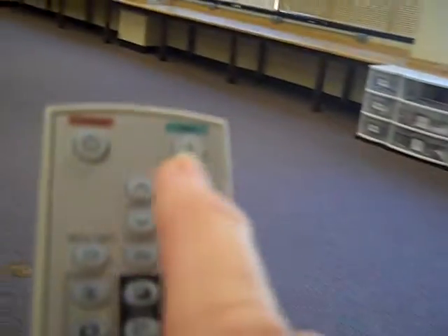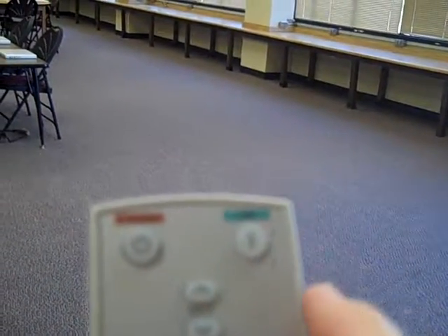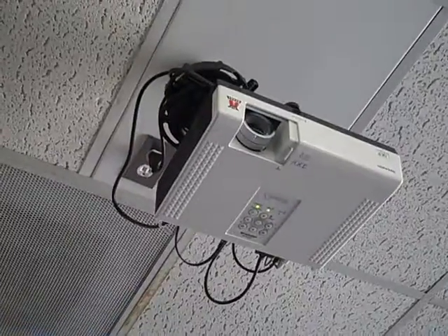Once you get those three things plugged in, you're going to pick up the remote to the projector, point it at the projector that's hanging from the ceiling, and push the green button to turn it on. You'll see that the lights from the projector have come on.